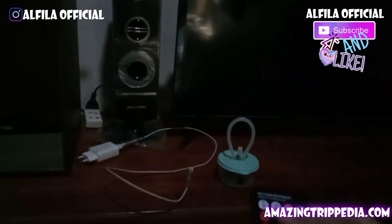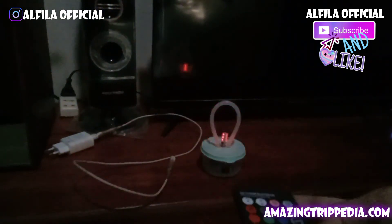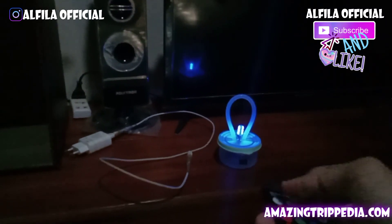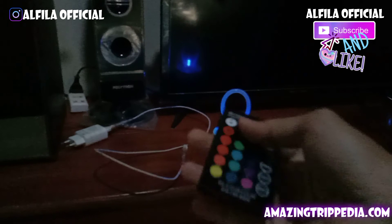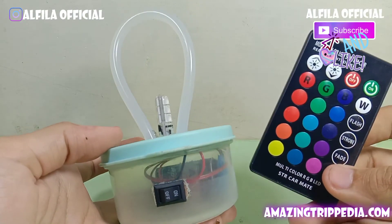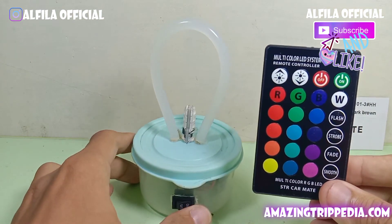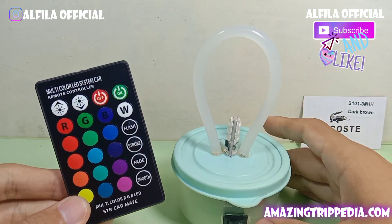Saya akan akhiri video kali ini, semoga teman-teman suka. Jangan lupa subscribe dan like Alvila Official untuk menonton seri menarik lainnya. Sampaikan tips Anda tentang cara membuat lampu LED RGB keren dari lem tembak melalui kolom komentar — saya dengan senang hati akan membaca saran Anda. Nantikan video berikutnya tentang cara membuat lampu LED RGB canggih menggunakan baterai. Terima kasih, sampai jumpa!